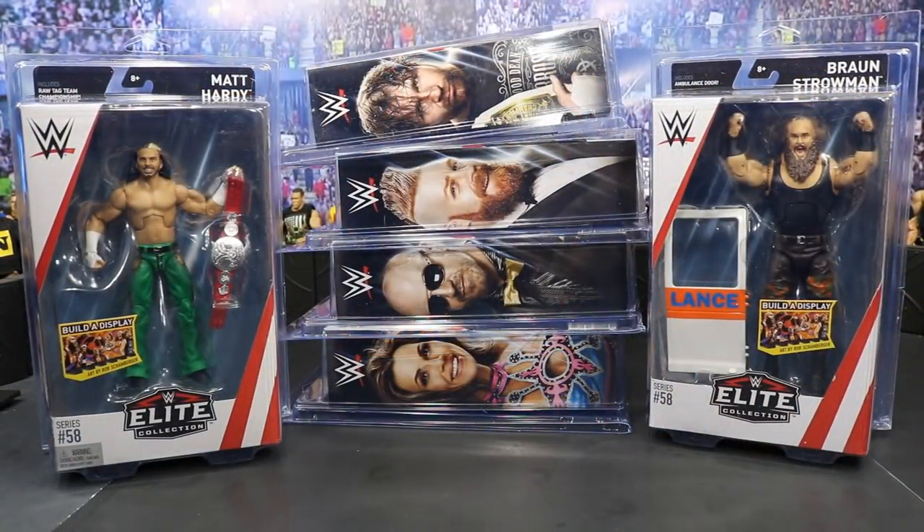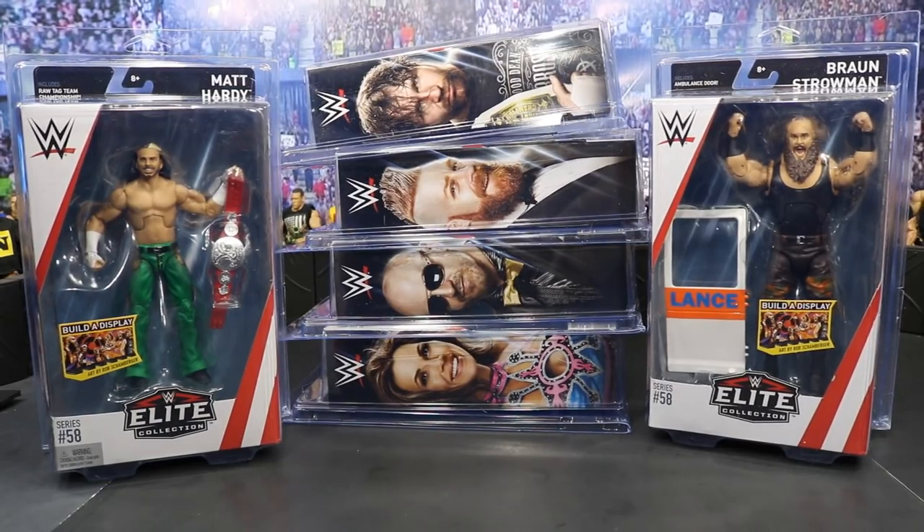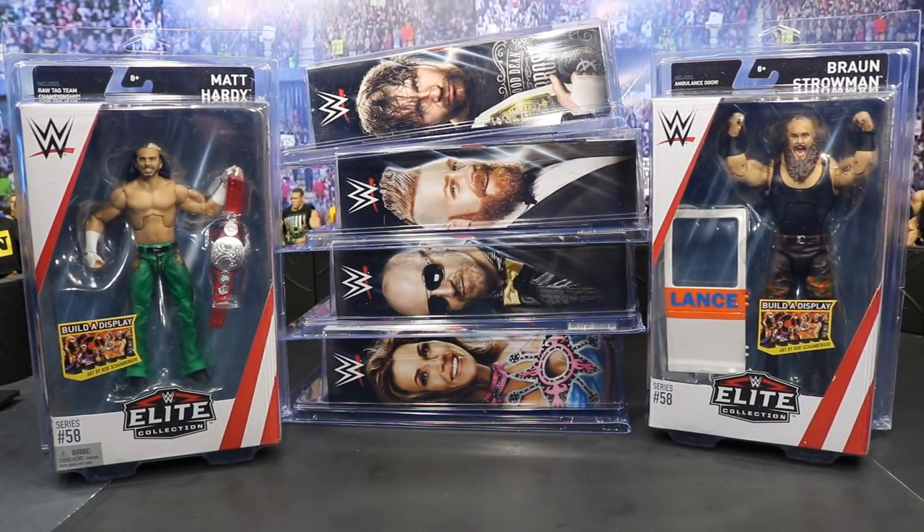Here is our entire haul all lined up, guys. Let me know down in the comment section below which guys you want to see first. I think I'm going to go with Matt and Braun first — I feel like those are the most in demand. Also let me know, do you guys want to see a review today or start them tomorrow? I cannot wait to crack these things open. Thank you so much for watching. Subscribe for more epic WWE figure-related videos. Go over to Ringside Collectibles, use that promo code MDTOYS and save yourself 10%. I will see you guys in the next video. Thank you.